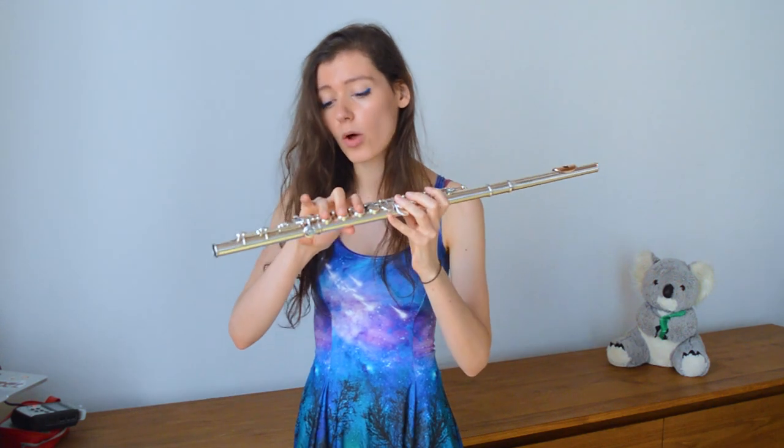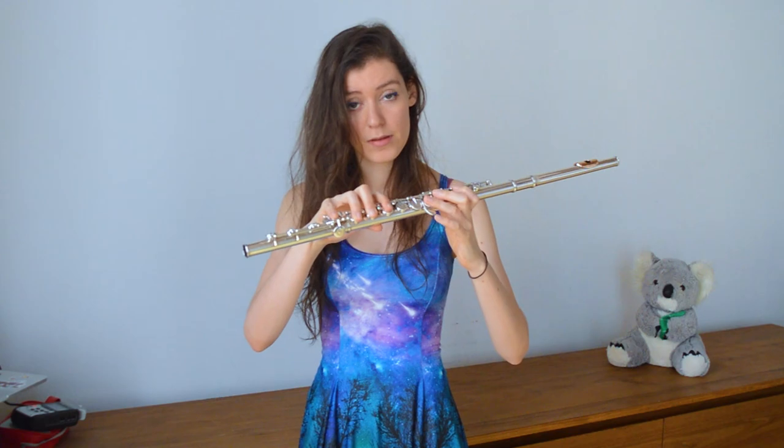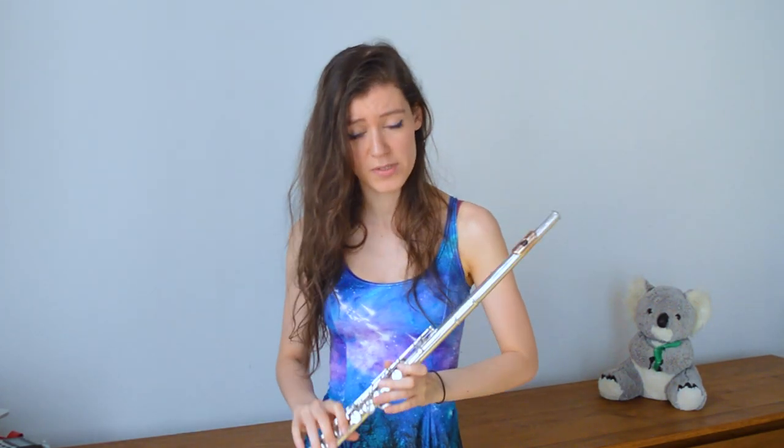What I was just playing was a tongue ram — it's a technique that requires a lot of air. It's a very interesting extended technique because it actually lowers the range of the flute by a major seventh. It's also quite a common extended technique and not very difficult to produce.